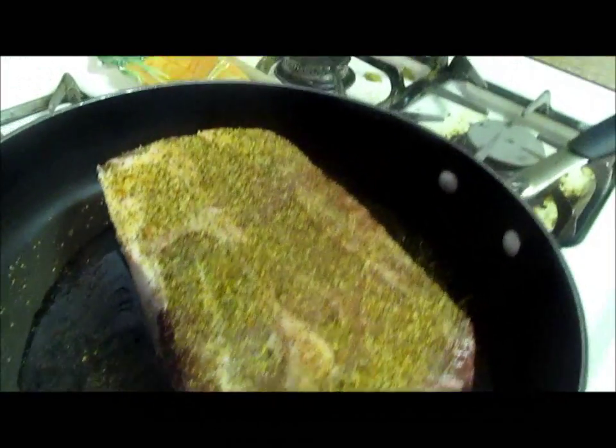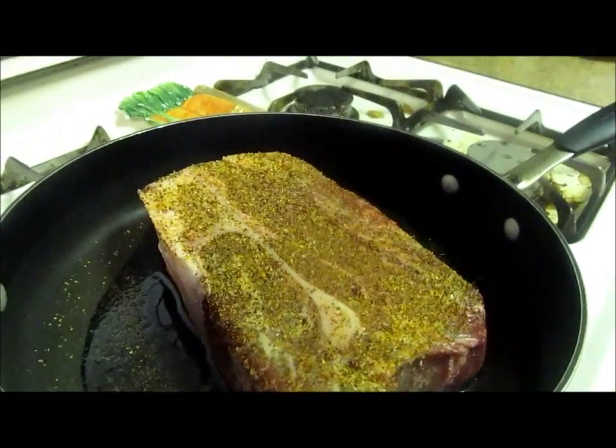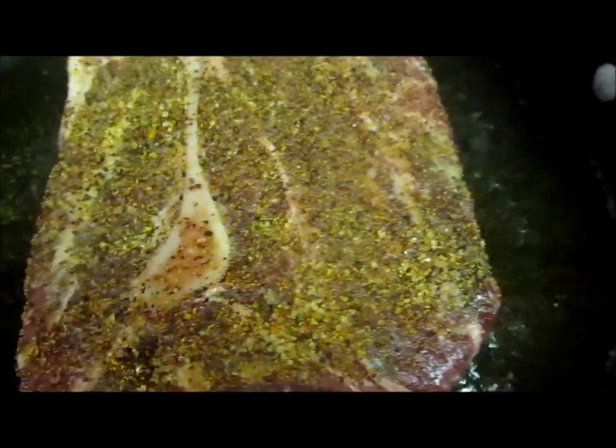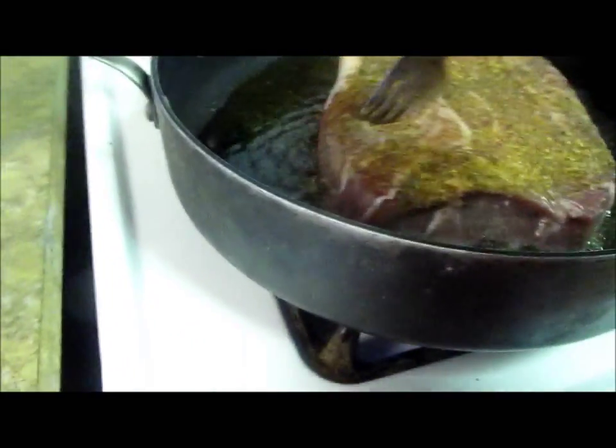I used to watch that guy Emeril — he says always make your meat happy. I always thought that was a pretty funny statement. What you want to do is just sear your meat, that's all. Just sear it and we're going to turn it over. We're just browning it.